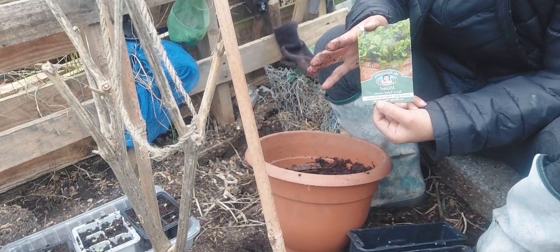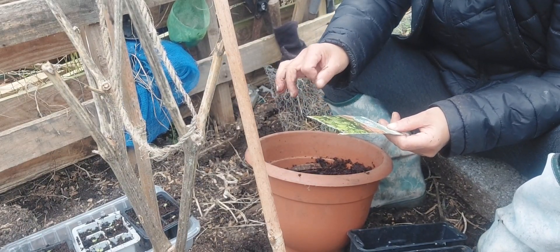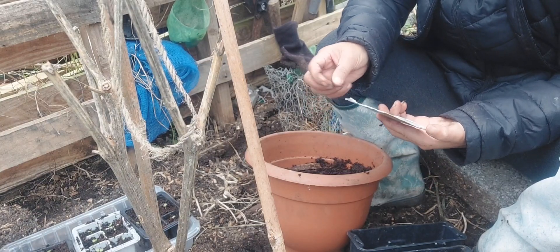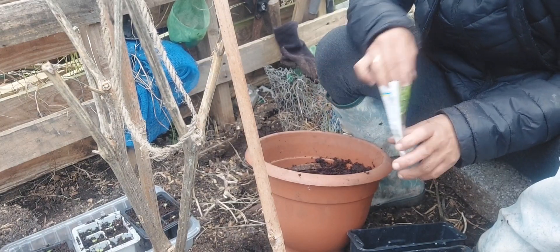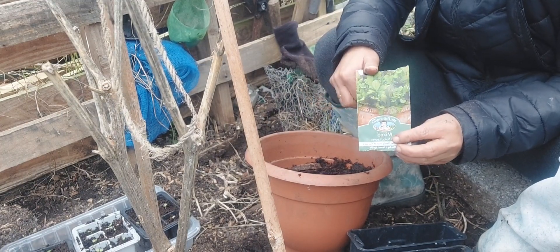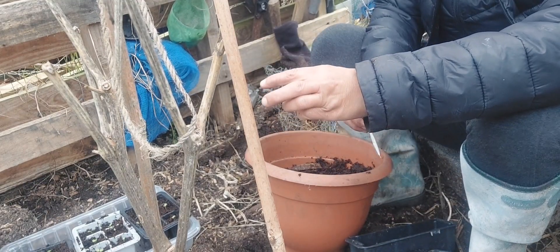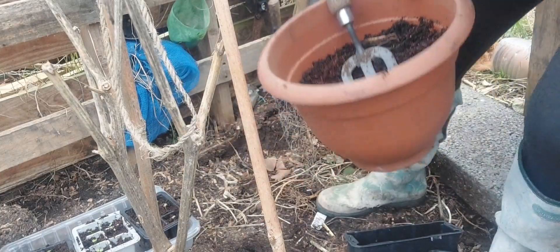This is a mixed salad — spicy leaves. It's a mixture of mizuna, mustard, and some red radish leaves. You can harvest them when they are still babies — they're very, very nice in salads. One of my favorites. I'm going to broadcast this one over there — actually, let's move position.